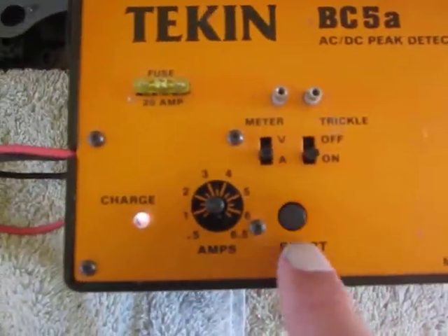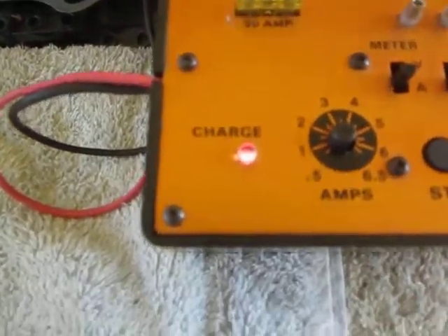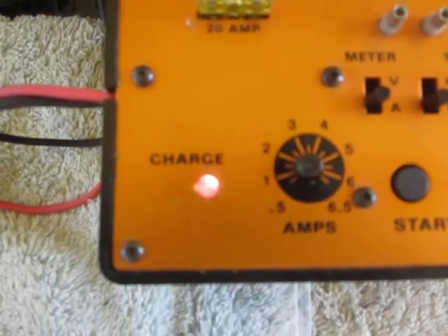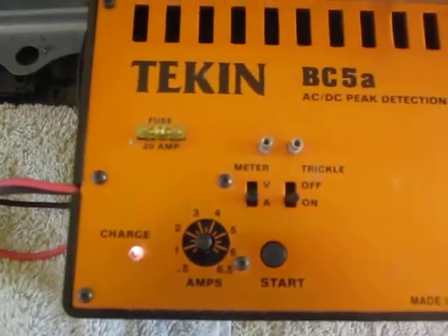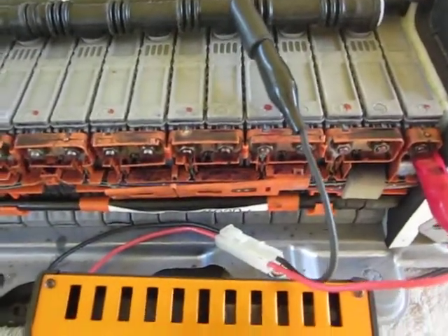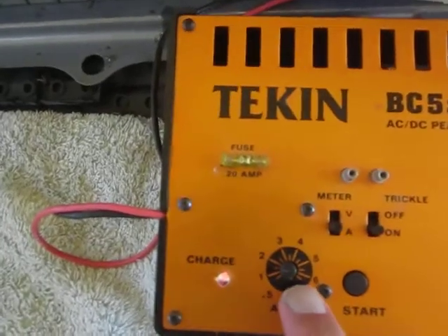Hit the start button — it's not showing red on this but it is indeed a red LED — and that'll run for anywhere between one and five minutes. All I'm doing is balancing each individual cell using a regular old RC car charger, making sure that I'm current limited.